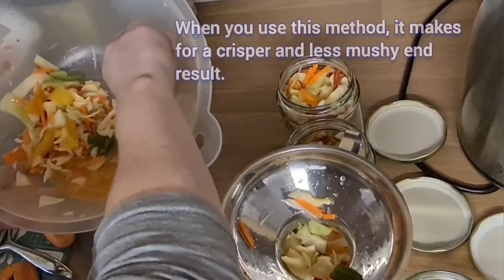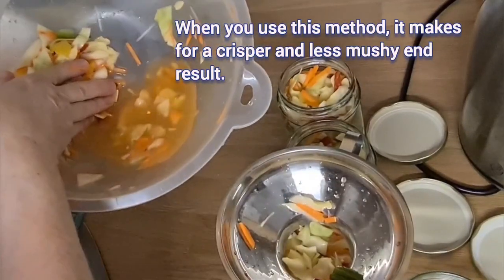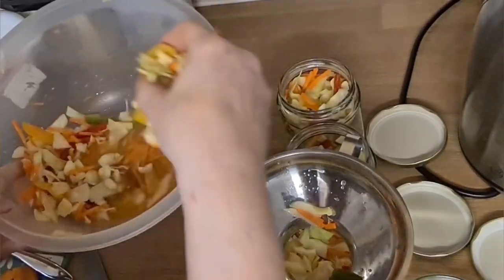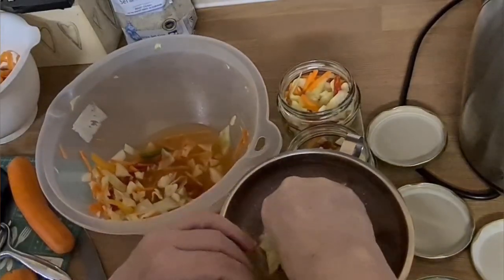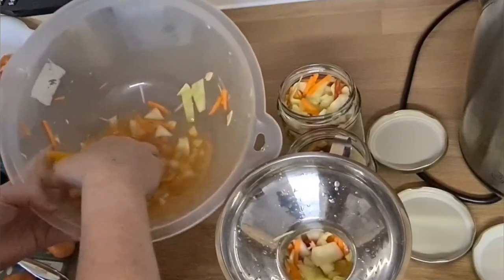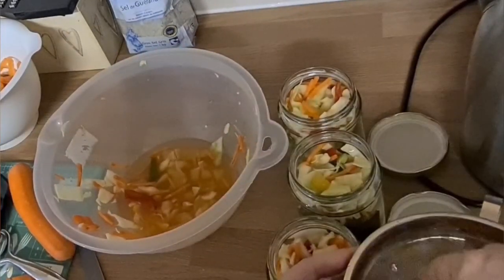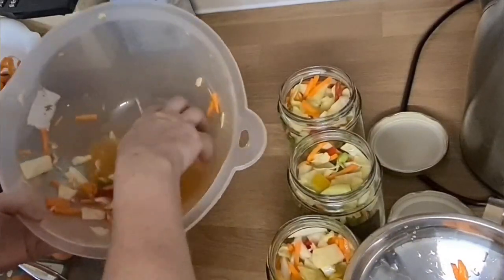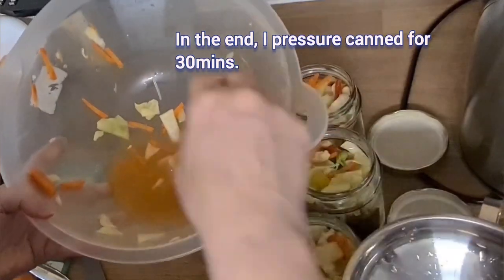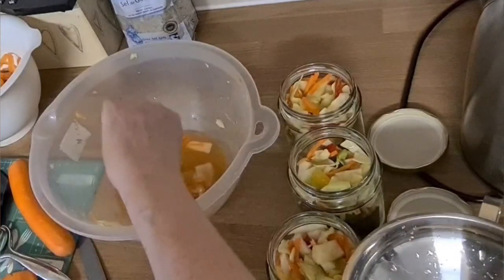It's the next day — I added the julienne carrots, it was steeping in the salt, and see all the liquid there which we're going to use. I'm going to water bath these and add just a tablespoon of vinegar in with it. I think these are about 500 millilitre jars.